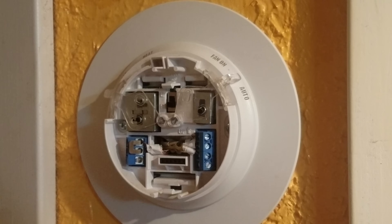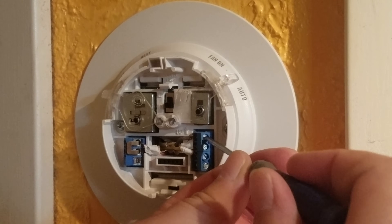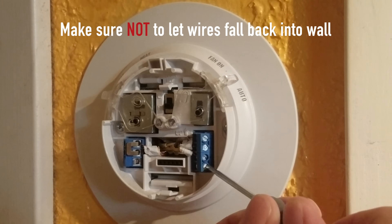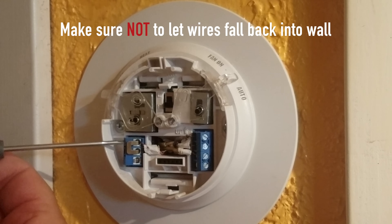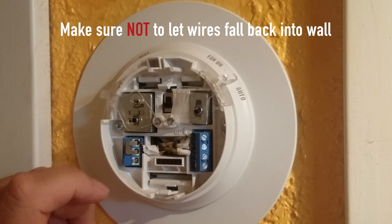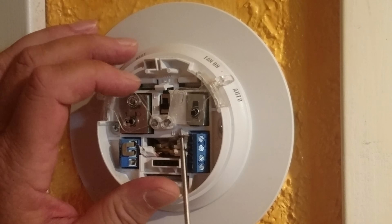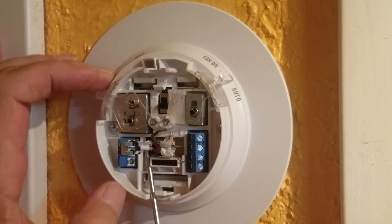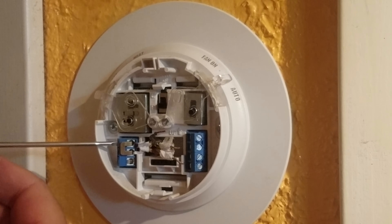Alright, so the next thing to do is undo the wires. All we have to do — it's got some little screws in here on the wires. And on here it says R — it's the red wire. And as you can see on this old one, it has a jumper. Just make note of that. So now I just pop the wires out. These already have stickers on them. But the other thing I didn't do is — you should take a picture of this, just to make sure you put everything back correctly.